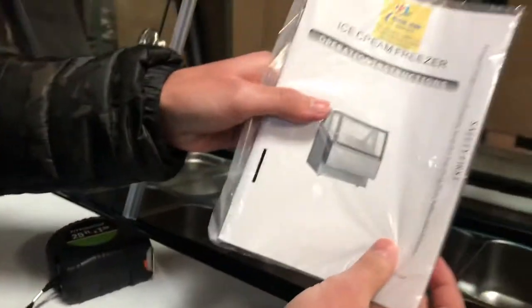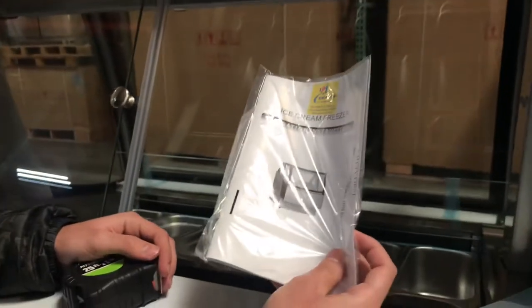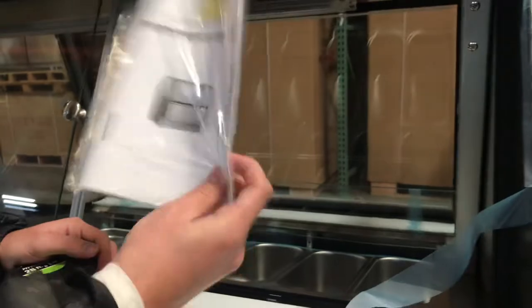You will also be provided with an operating instruction book. So if you have any questions on how to use this freezer, feel free to check out the book — all the information for this unit will be right there.